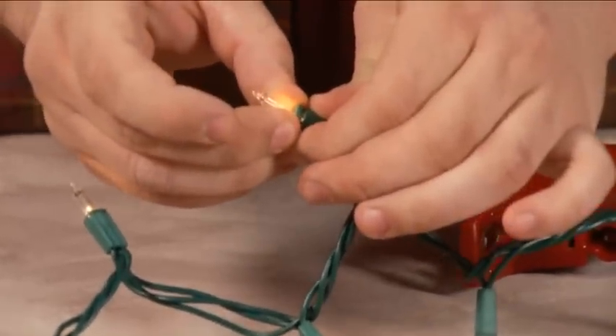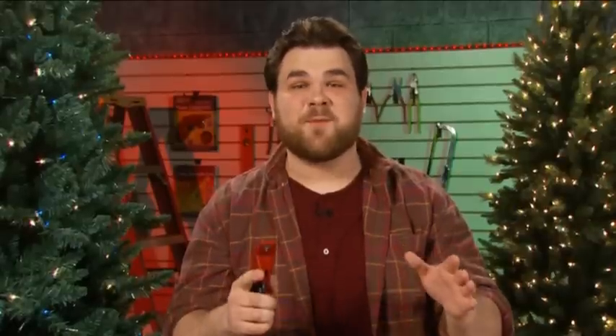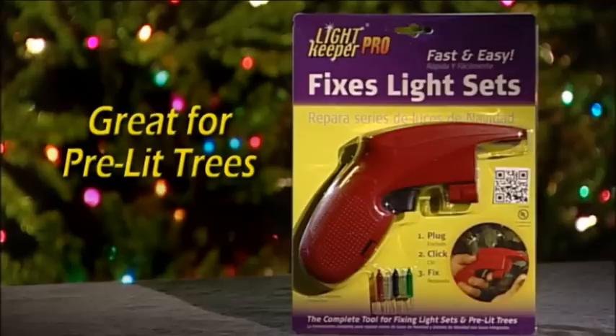There we go — all set. The Lightkeeper Pro comes complete with batteries. The Lightkeeper Pro is truly the complete tool for the repair of incandescent light sets.